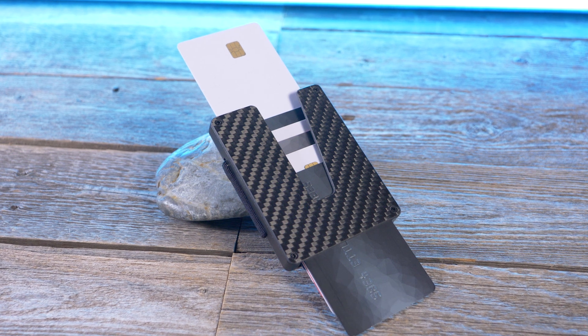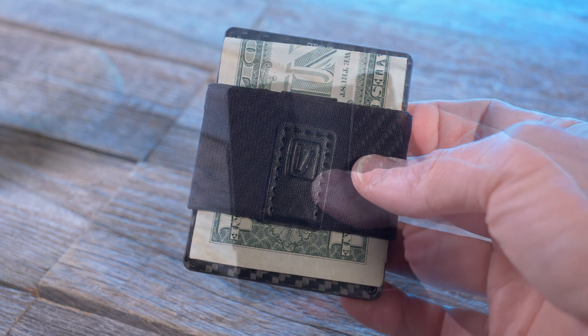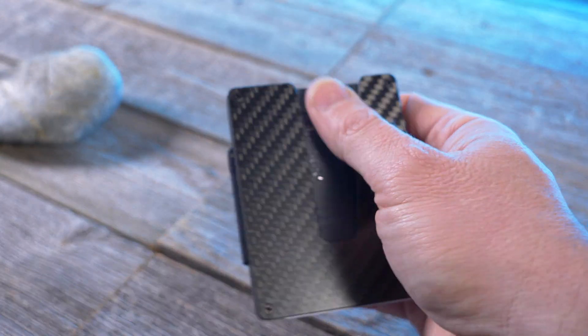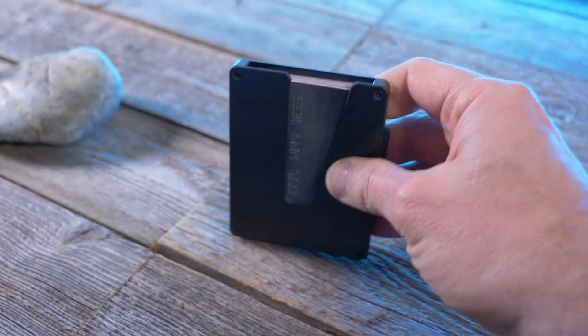It can fit up to nine flat cards and has an elastic cash band in the back that doubles as a hidden pocket, and features a V cutout on the front to easily swipe through your cards. That's enough of the quick features — let's talk dimensions.